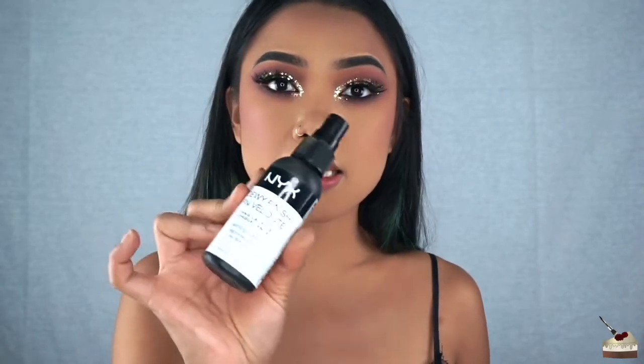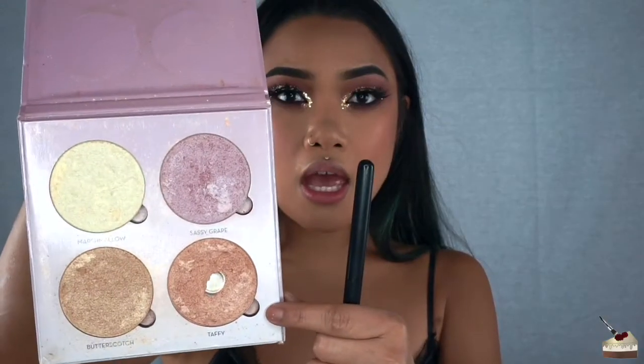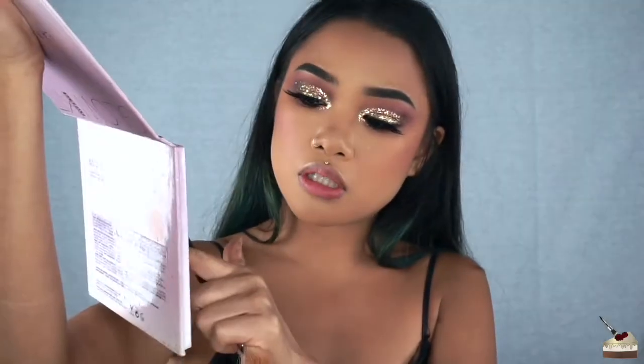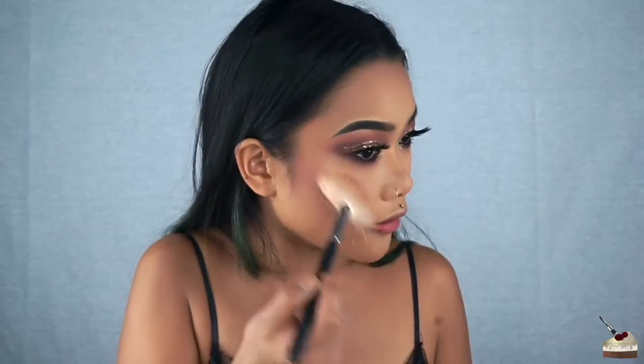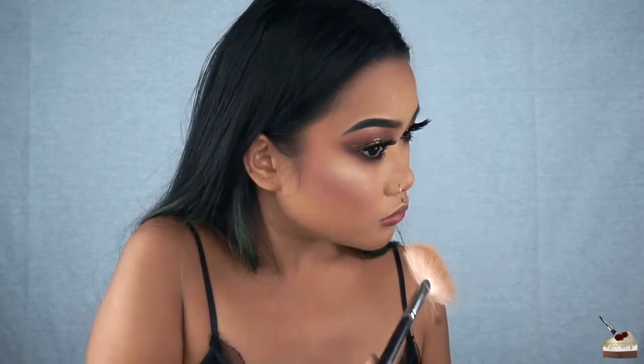Okay, I just finished my eyebrows and eyes and now I'm going to go in with some setting spray so I can apply highlight. For the setting spray I'm using the NYX one in the dewy finish. For highlight I'm going into my Sweets highlighter palette by Anastasia Beverly Hills — Taffy on the cheekbones, and then Marshmallow on just the top part.